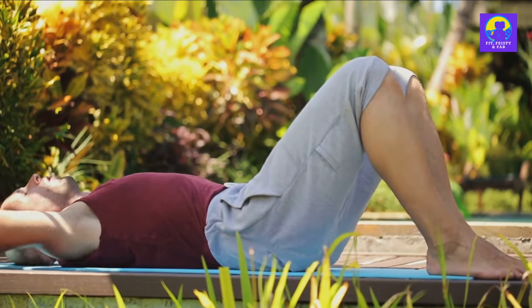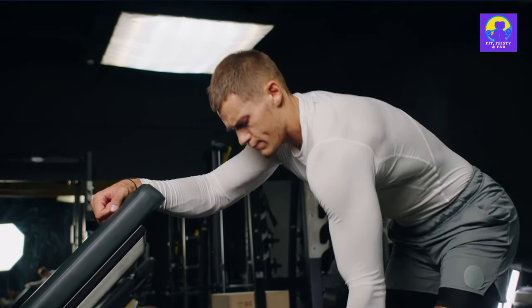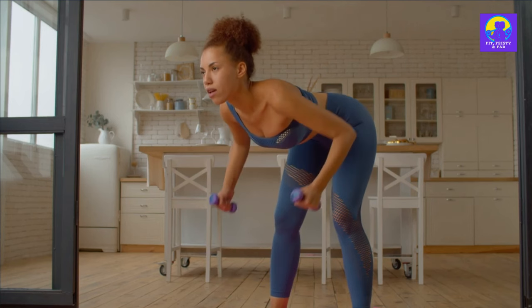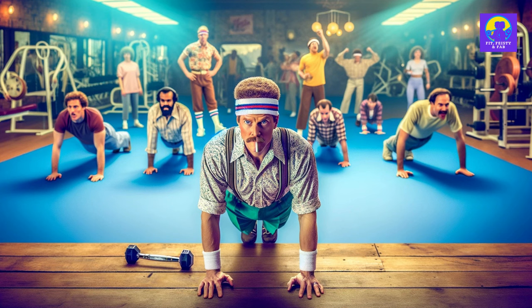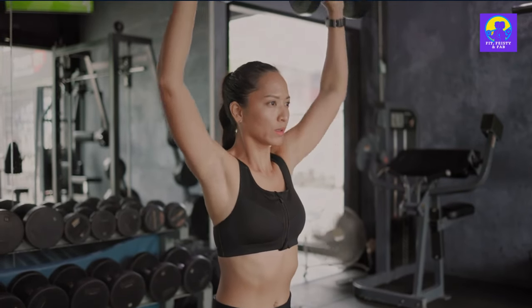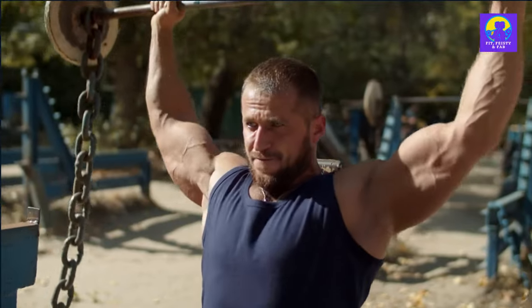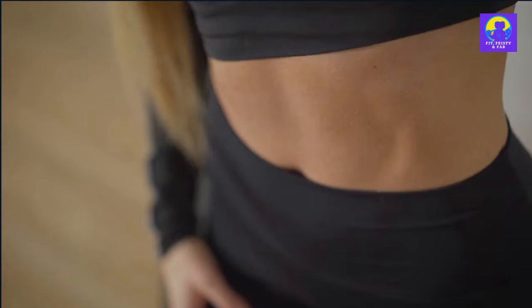And that wraps up workout A — feel the burn yet? Moving on to workout B, let's switch it up a bit. It's time to give your shoulders the spotlight. Row those dumbbells like you're breaking out of Alcatraz, and knock out those incline pushups like a seasoned pro. First up, we've got the shoulder press. This time we're going to switch things up by doing them seated. By sitting down, you're keeping your core engaged and preventing yourself from using momentum to lift the weights.